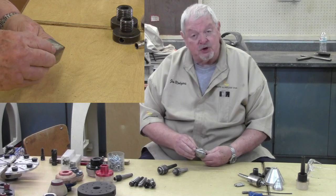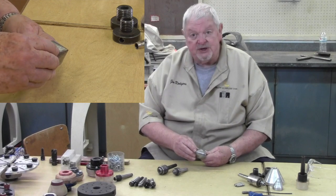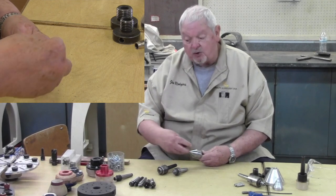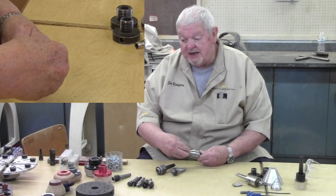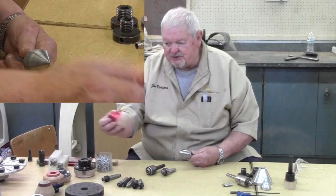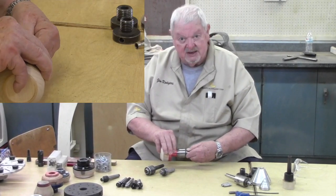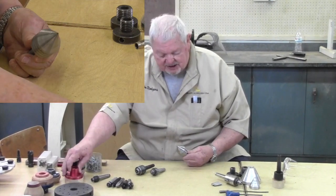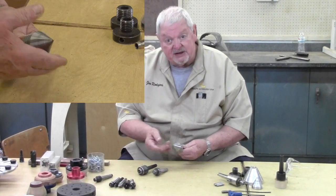If pushed into soft wood or green wood, this type of center will tend to keep burying itself. However, if I have a hole drilled in the end of a project, many times this will allow me to push into the hole and center up on the tailstock end. So we use a lot of these — they're fairly inexpensive.